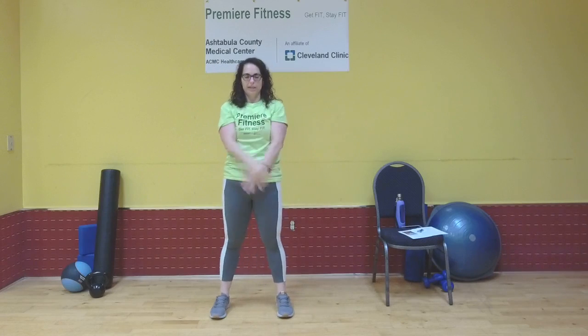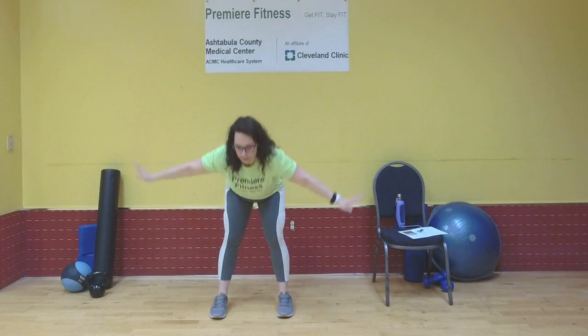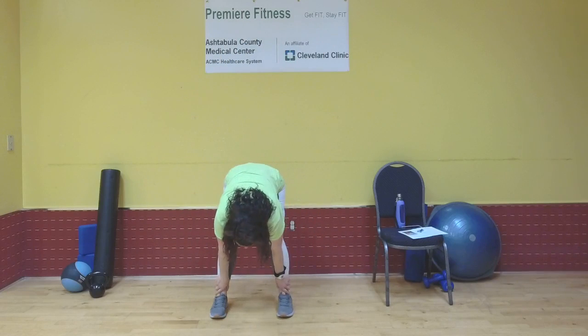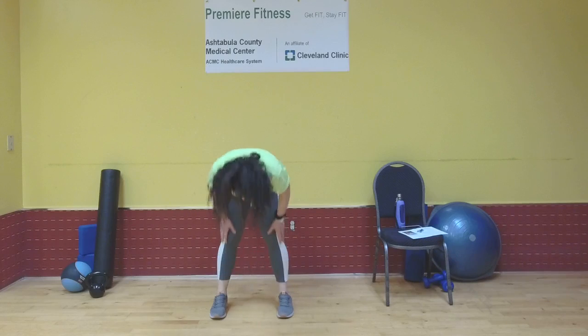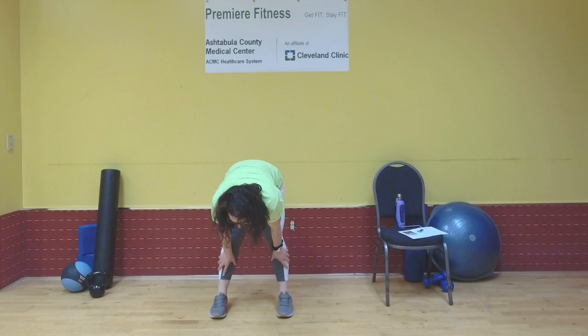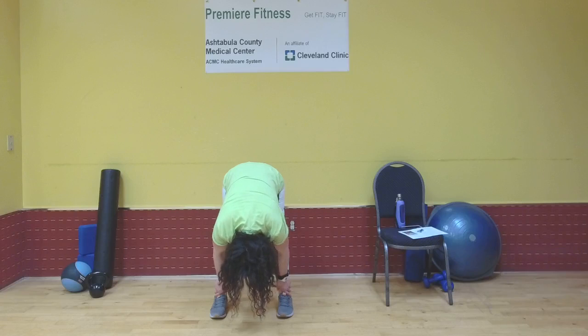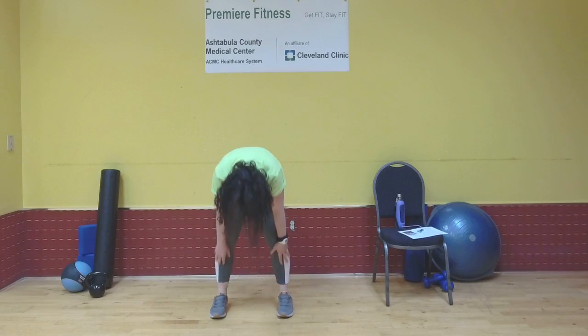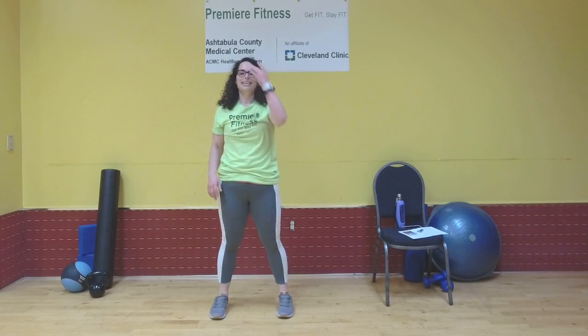About shoulder width distance apart. Inhale arms up, exhale — swan dive down. Relax your head, your neck, and your shoulders. Rest your hands on your shins or your thighs, never your knees. Relaxing everything up top, letting that stress roll right off the back of your body. Knees bent, chin to chest, roll it up nice and slow. Nice work.